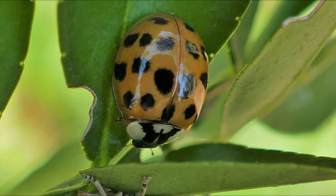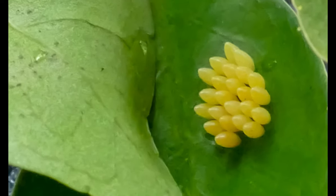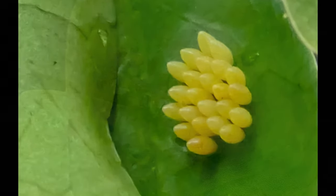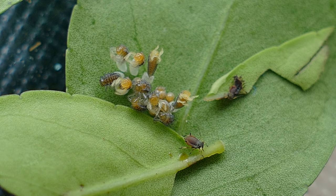Female adult lady beetles lay clusters of yellow eggs on plants near colonies of aphids, mites, and scale insects. After three to seven days, the larvae hatch and begin searching for food.